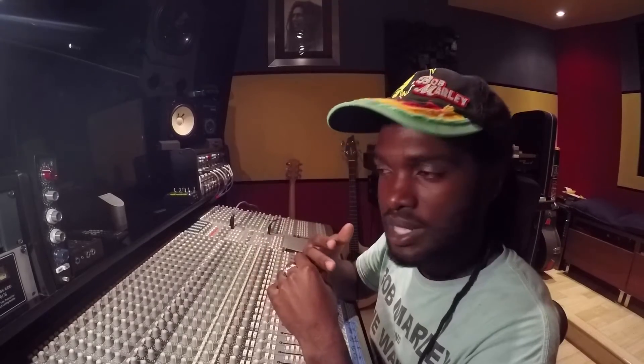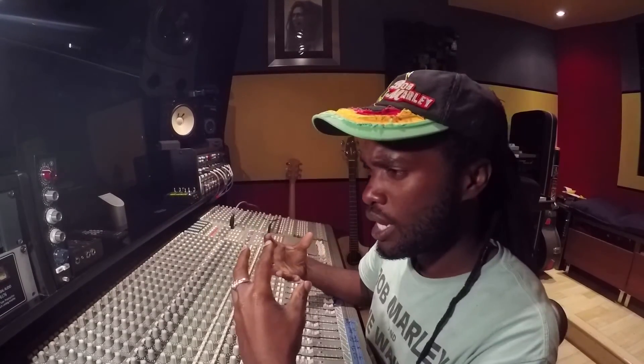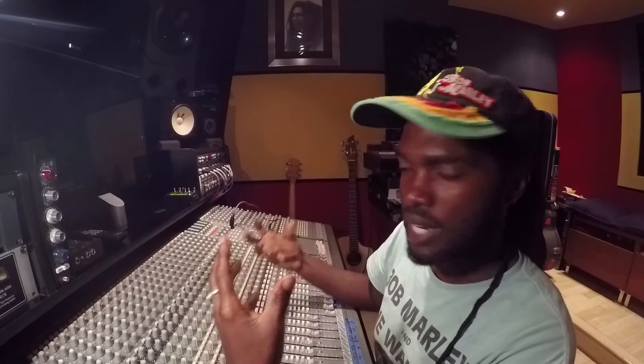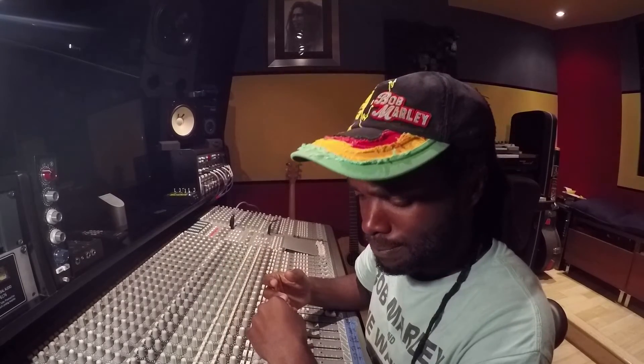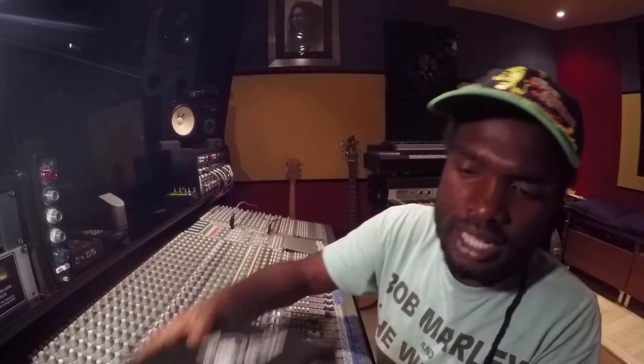They explained that it will improve your mix, put everything in its own place — certain frequencies that you couldn't hear before. It will also increase your volume, but loudness is one thing. It's not really about being loud; it's the clarity of the harmonics that you really want to hear. So they sent me one, and this is the one they sent me.